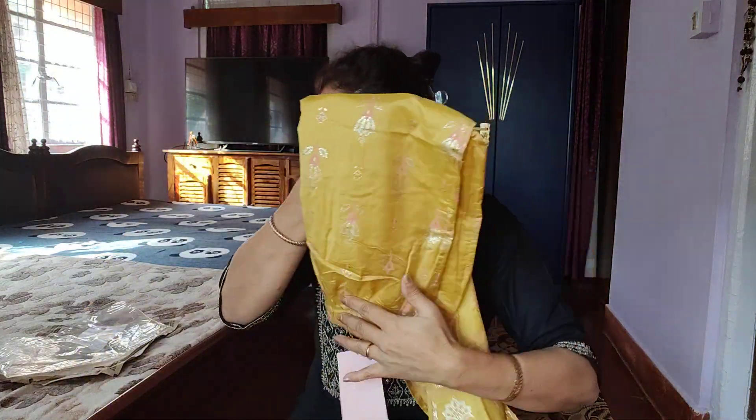This is a small haul. If you like it, subscribe and share it. See you in the next video. Bye bye. Namaskar.